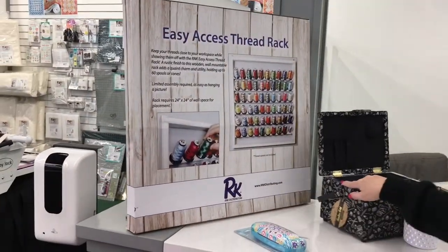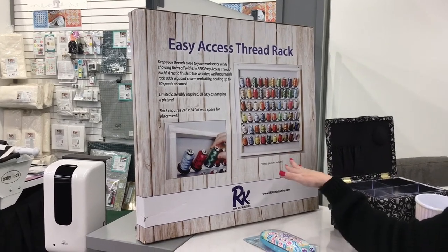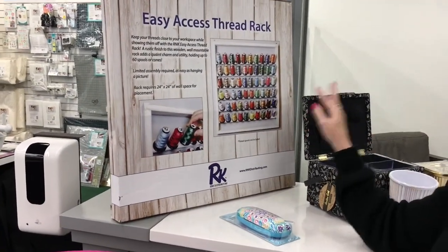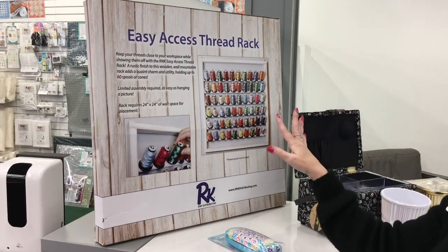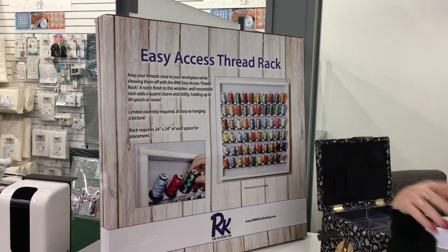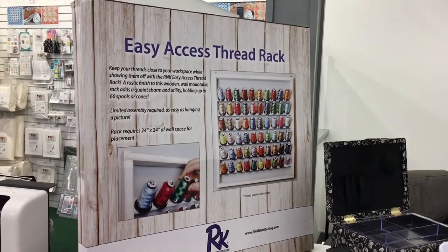This is the RNK Easy Access Thread Rack and it can hold 60 spools. If you buy the Great Wall of Thread, it has 360 spools in it, so you would get six racks plus the 360 spools of thread so that you have somewhere to put it all. It's a wonderful tool to have and you can see all those bright, pretty colors so you know exactly what you're looking for. We sell the thread racks by themselves, and any kind of spool will fit on that little spindle inside. This is a really great way to do it, so this might be a good solution for you.